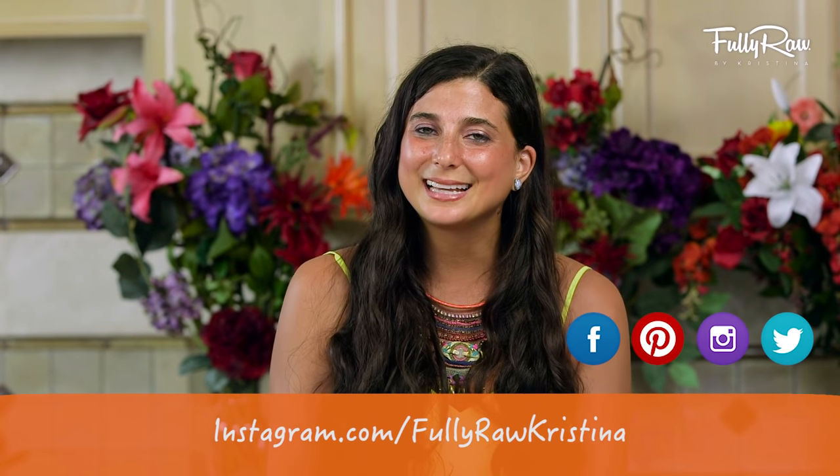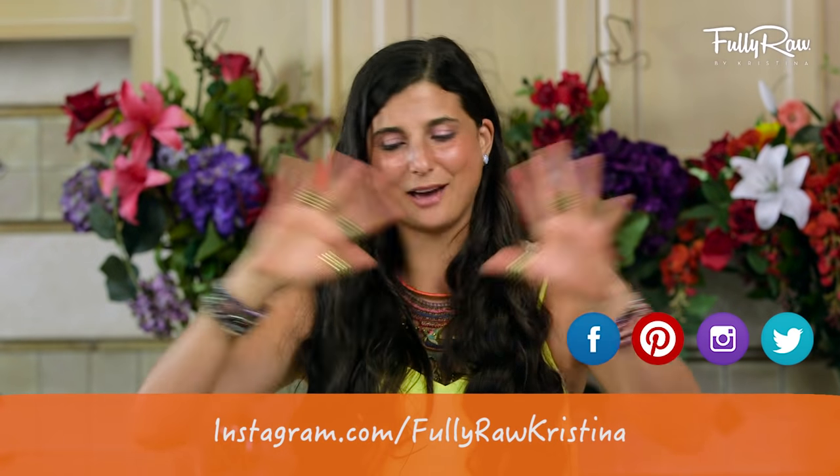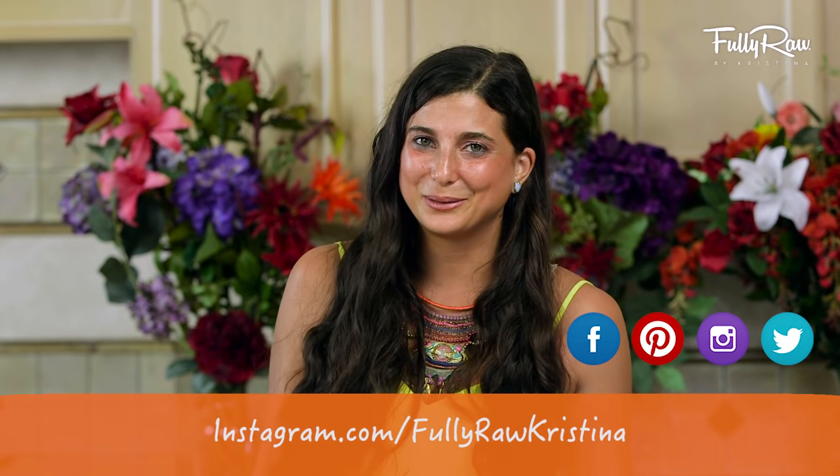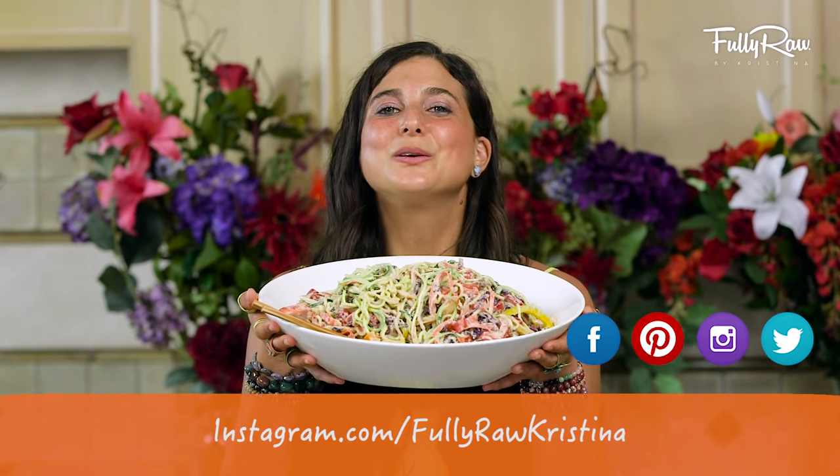And don't forget to follow me daily on my social media — Facebook, Pinterest, Instagram, Twitter, Snapchat — all at Fully Raw and Fully Raw Christina. Alright you guys, I'm going to go and finish this delicious bowl of food and I hope that you get to do the same. Sending you all my hugs and my love. Bye!